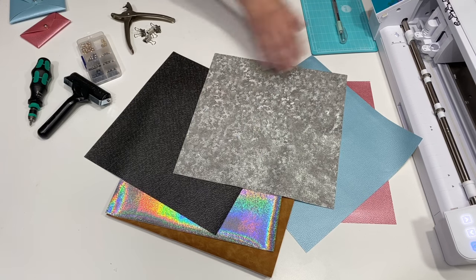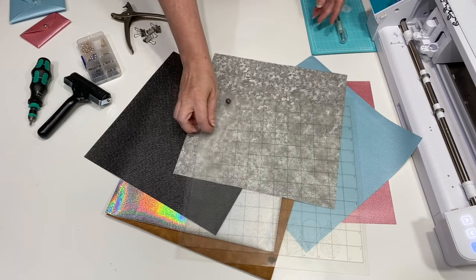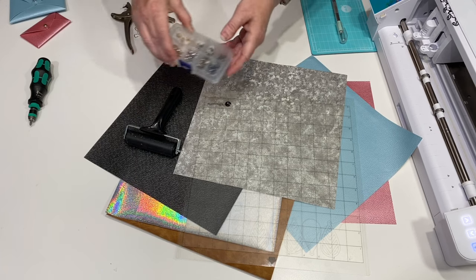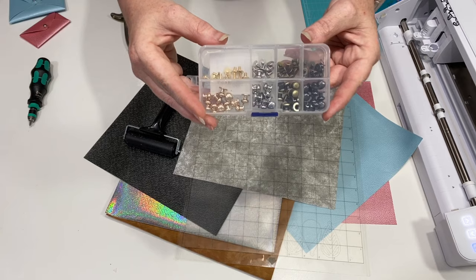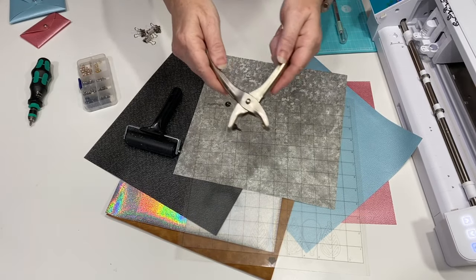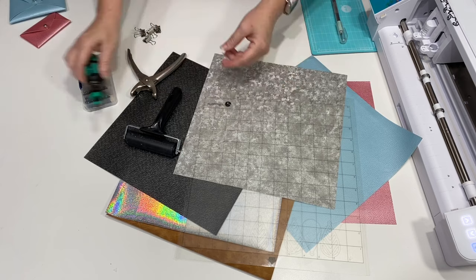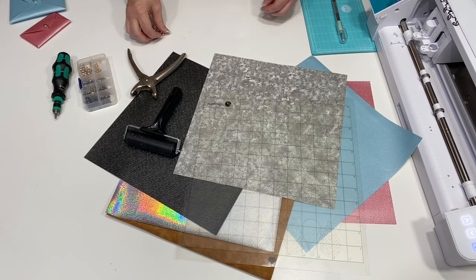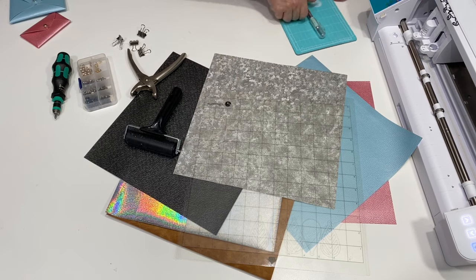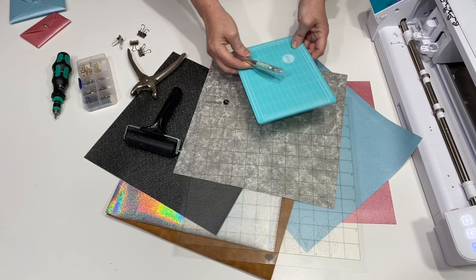Let's talk about what we're going to need for this project. You're going to need a really sticky mat — this one's pretty new, I've only used it for leather so far. You're going to want a brayer — I'll show you how to use that later on. You're going to need round head button studs that screw on. This is a punch so we can punch the holes in the leather for the button head studs, a screwdriver, and some binder clips to help hold it together while we assemble. And you're going to want an X-Acto knife and a cutting mat.